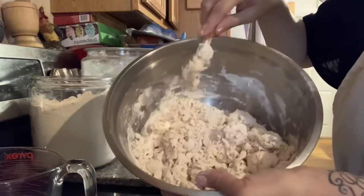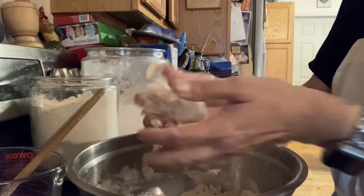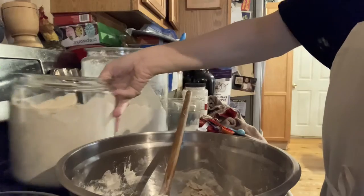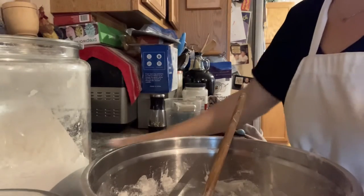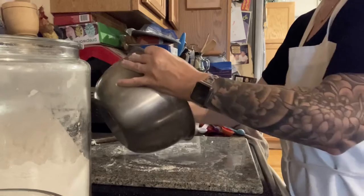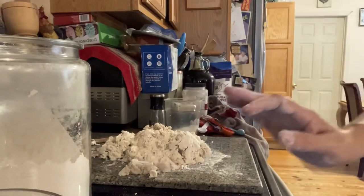It looks like a hot mess right now, but it's exactly how it's supposed to look. Depending on the humidity in your house — it's summertime here so there's a little more humidity in the air — you might need more or less water. I'm thinking this might turn out really well just the way it is. I'll add just a little more flour on the board and then dump the dough onto it to make these rolls.